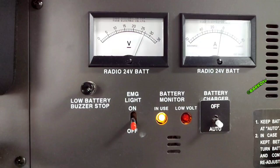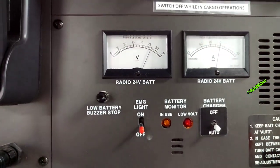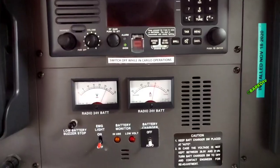There is also a low voltage monitor with an indicator light. This is important when an inspector asks if there is monitoring for low voltage.